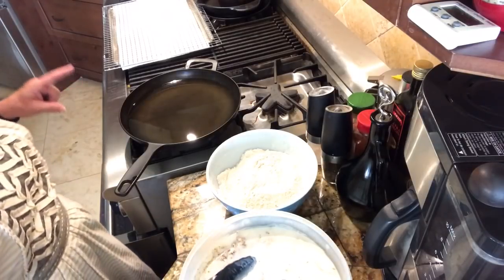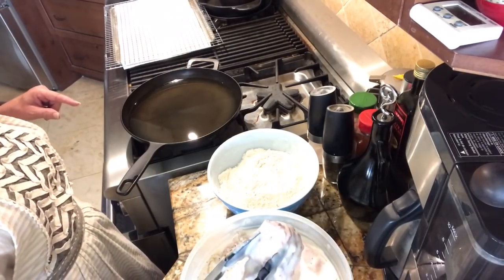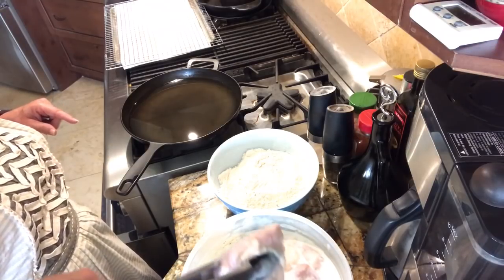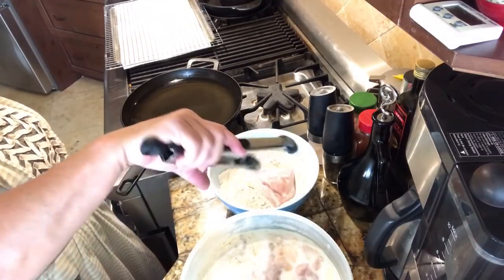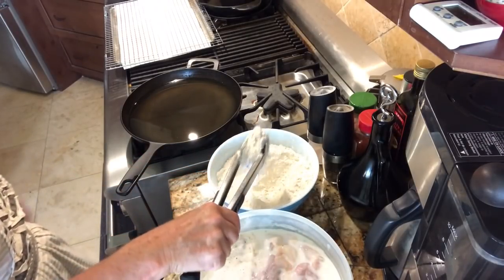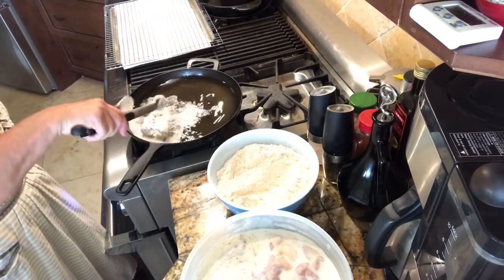My oil is at 350°F and I have lard here — I like using lard. I'm going to take the pieces of chicken out of the buttermilk, put them into the flour mixture, get them well coated, and then put them in the oil.